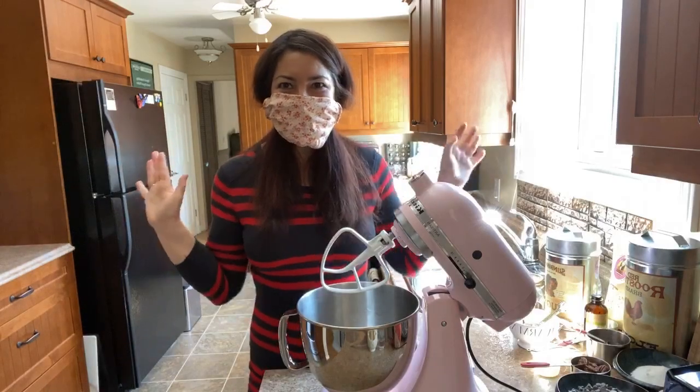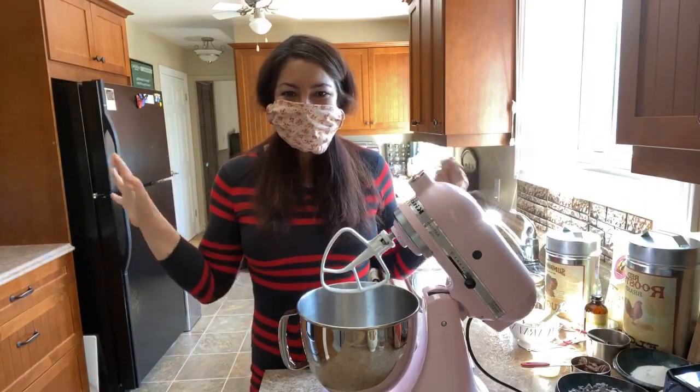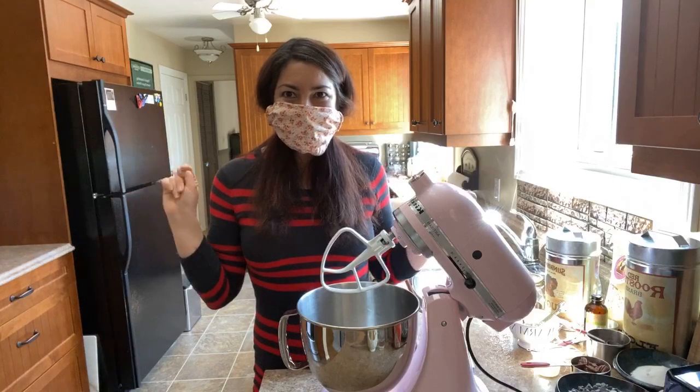Welcome to today's class. Today we're making chocolate chip cookies, the kind from Doubletree at the Hilton.